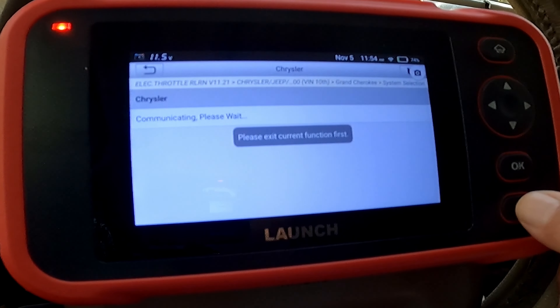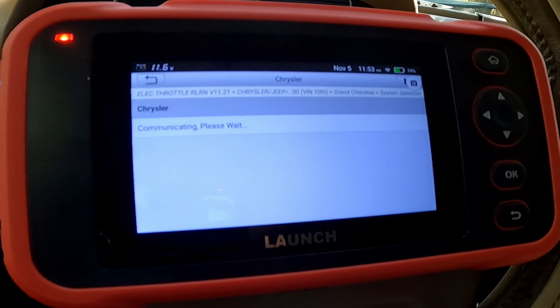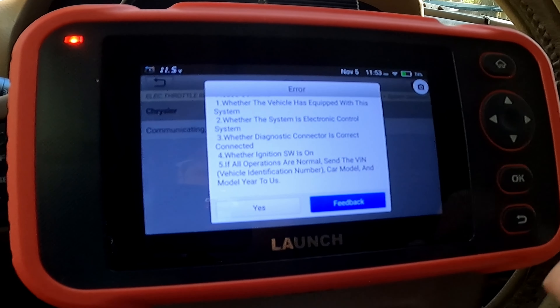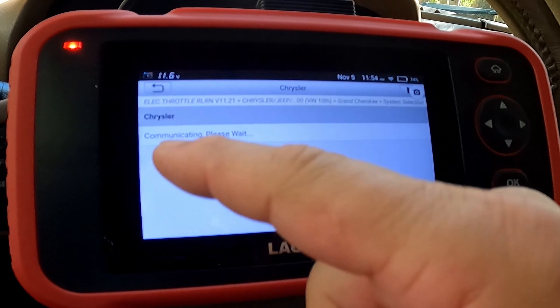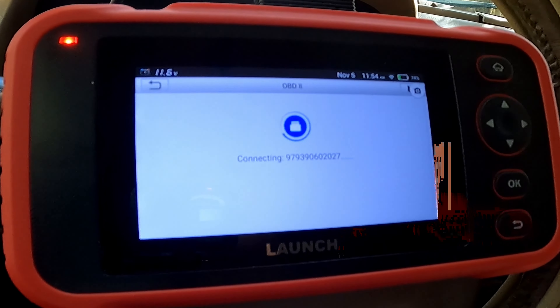This unit, like all the other units, is constructed pretty well and feels very solid in the hands. Up top is the power plug-in, the diagnostic link cable plug-in, and the power button. On the front, this is Android-based, so you've got a couple of the other buttons that you would see on Android devices.